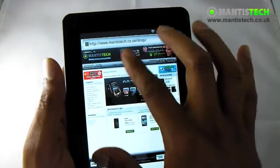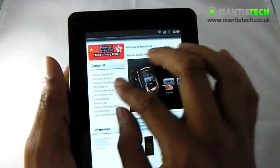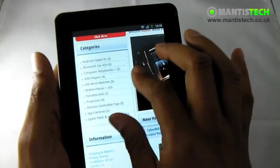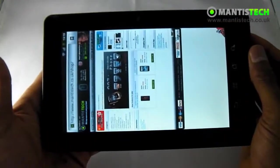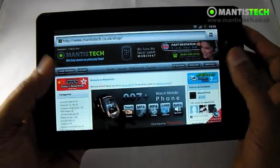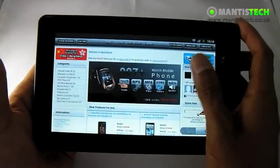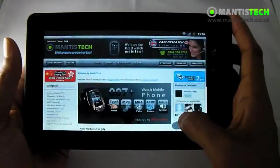This has got pinch to zoom, so I can quickly zoom in to any part of the website for more details. Obviously I can flip it round and it will flip over. So for browsing the internet on the go, this is going to do the job superbly.